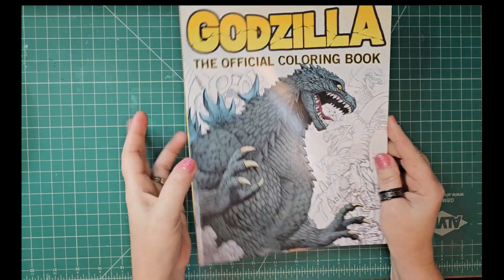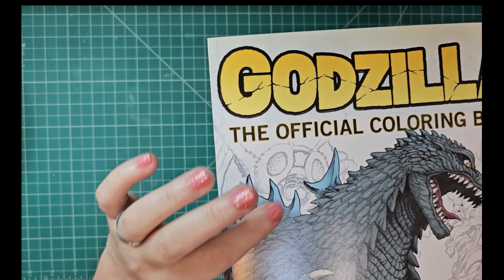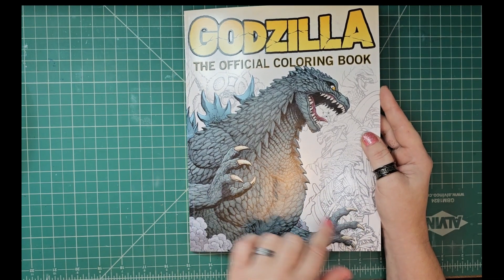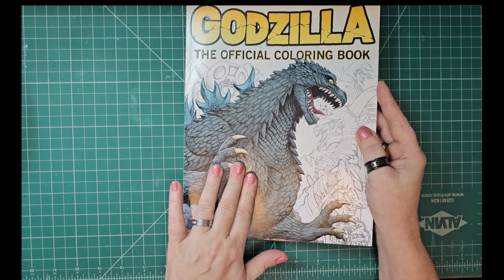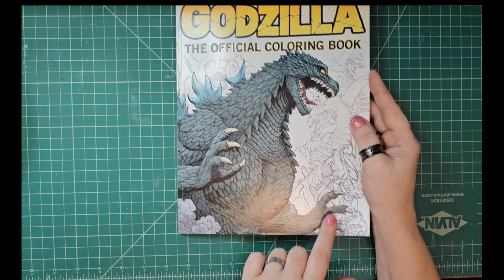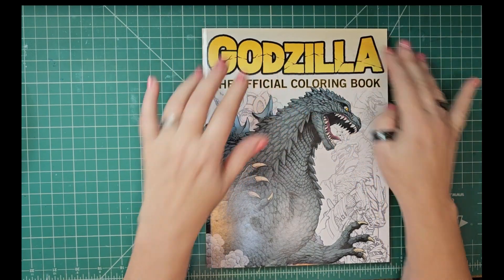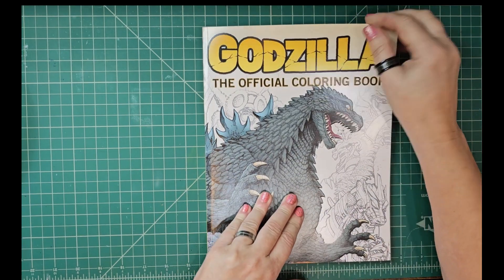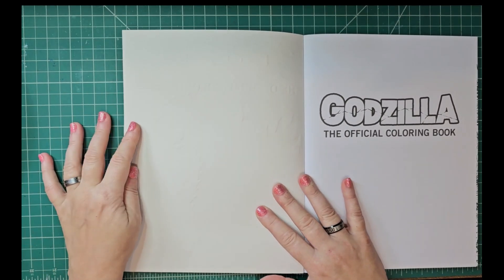Let's jump into this. I also have to point out that his fins sort of stick up — they're raised up from the book — and I think his claws are too. These parts here are raised up, this part is not, just right here and right here. So Godzilla is raised up in places. Oh wow — and 'The Official Coloring Book' text is also raised up. All of that! They basically printed it into the cover — oh wow!